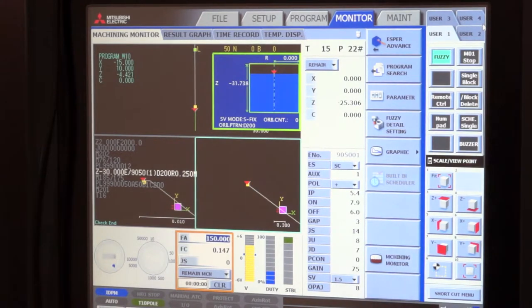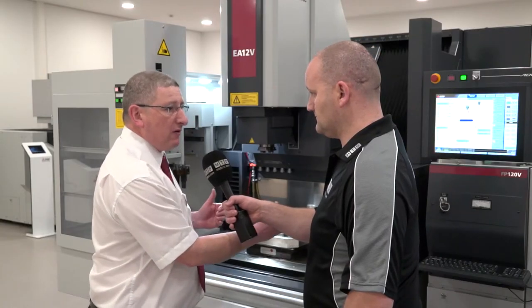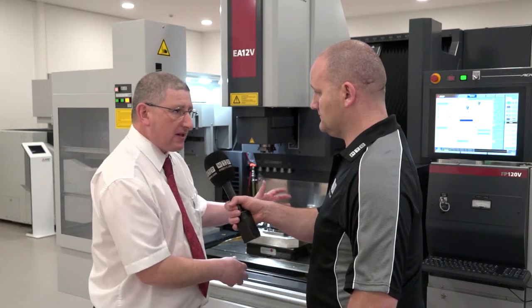So it's not just about a standard mould and die shop die-sinker. Anybody looking to do something a little bit out of the norm — subcontract, carbide work, polycrystalline diamond — this is the machine for those people.